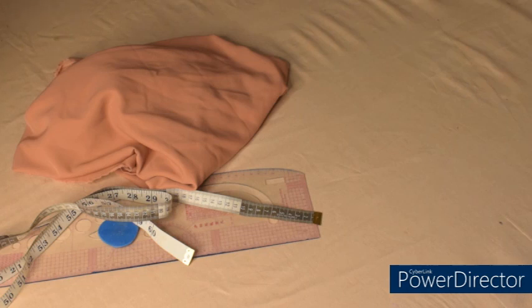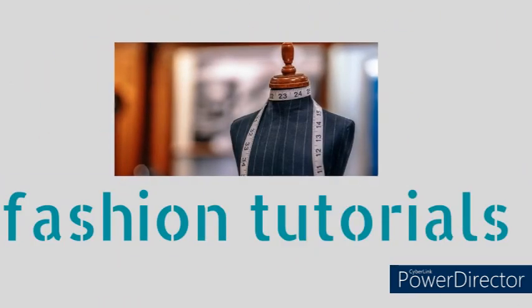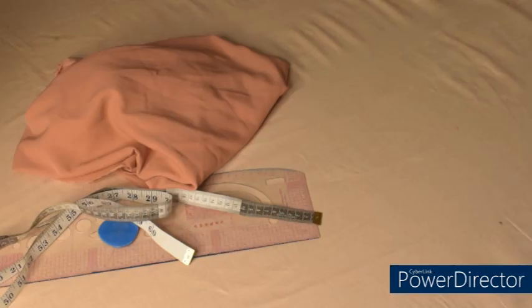Hi guys, welcome back to the channel. Today we are going to make a very simple cowl neck top, as you can see on the thumbnail. If you are interested, please continue watching and make sure you watch to the end so you won't miss any important information. Without further ado, let's get started. Before we continue, please give this video a thumbs up so that it will reach other people.